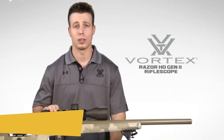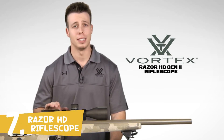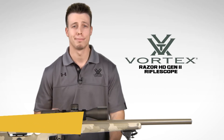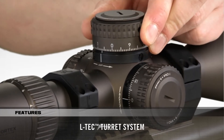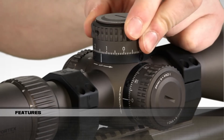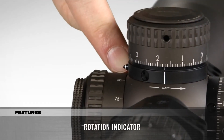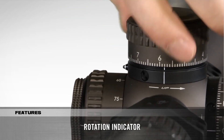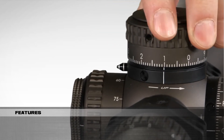We're here today to give you a look at the Razer HD Gen 2 Rifle Scope. These scopes are feature-rich and deadly accurate for advanced precision shooting and tactical operations. Built for dialing long-range precision shots, the LTCH turret system features an integrated locking mechanism that prevents accidental elevation adjustments. A visual rotation indicator extends from the side, allowing shooters to easily keep track of revolutions on the elevation turret — partially extended after one revolution and fully extended after two.